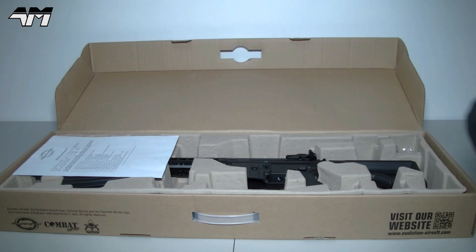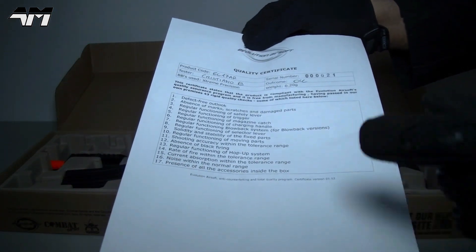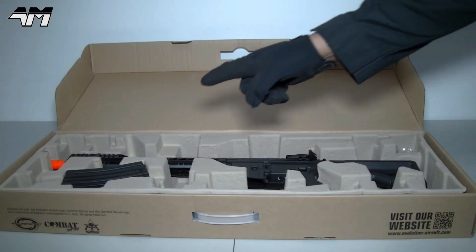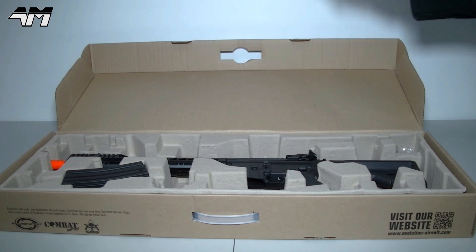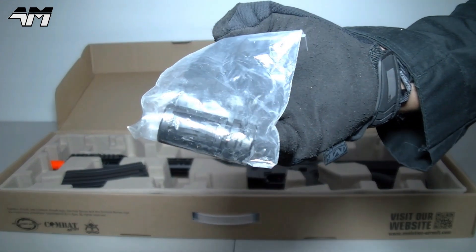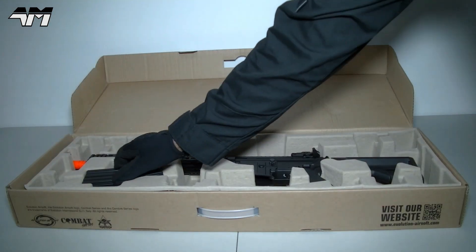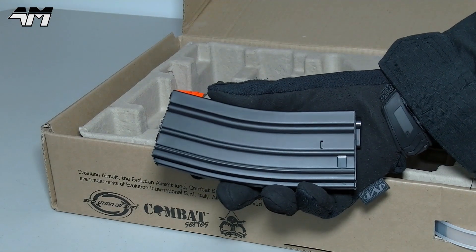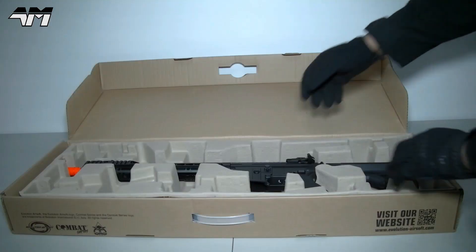All of Evolution Airsoft rifles come fully tested. Now straight away I can see something I'm not used to being in the UK — there's an orange tip. But never fear: right here they will supply you with a full metal black flash hider, and over here a full metal 300-round mag.